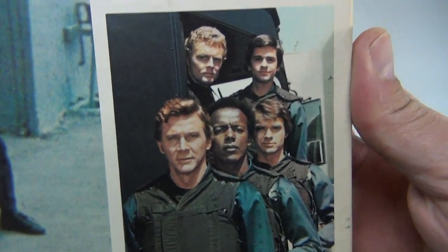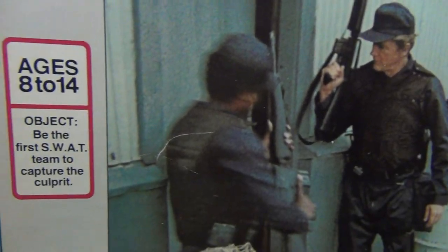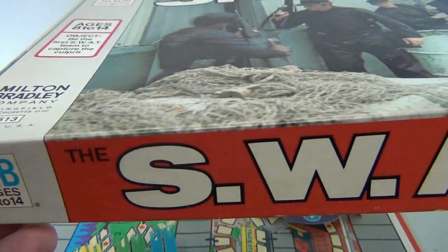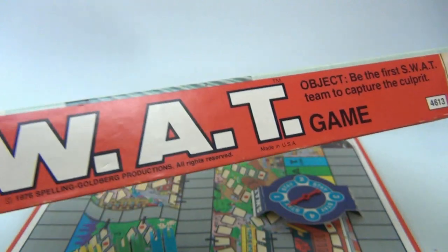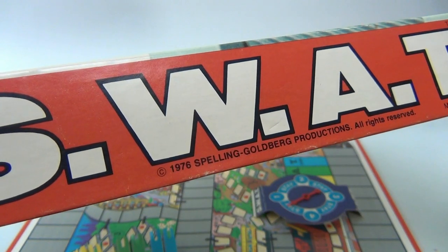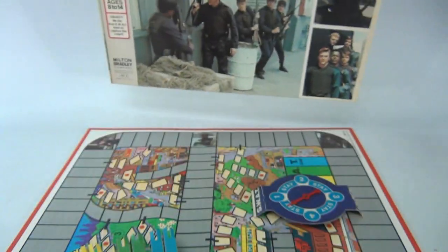Pretty cool cover art — actual scenes. It's a Milton Bradley, catalog number 4-6-1-3-3. The date is here: this is a 1976 Spelling Goldberg production, made in the USA. Now that's good to see.